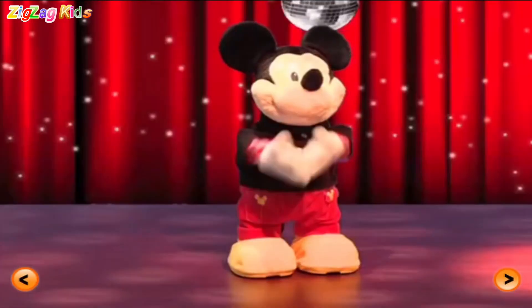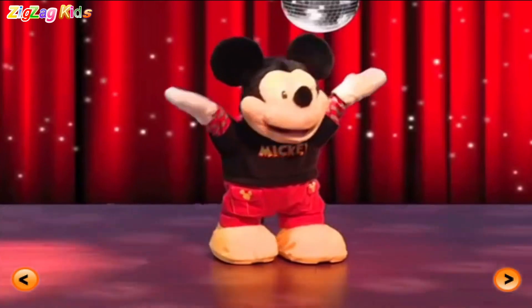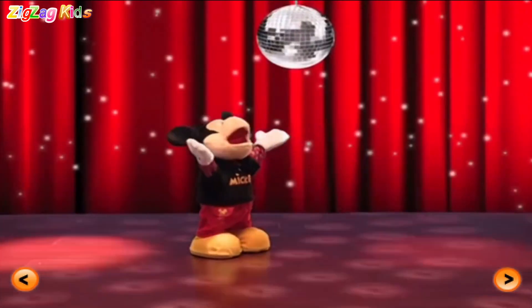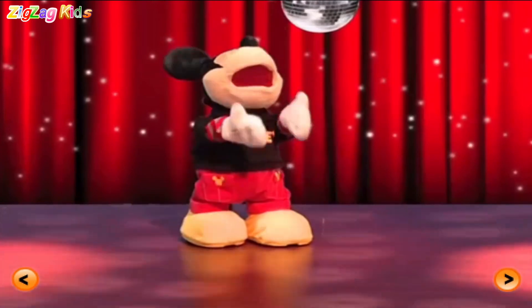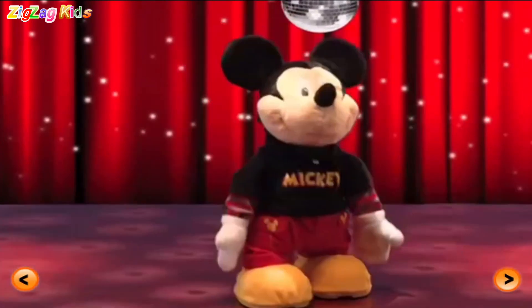Techno! Hey, let's dance! We sure are! Oh yeah! Uh-huh! Everybody join in! Cha-cha-cha!